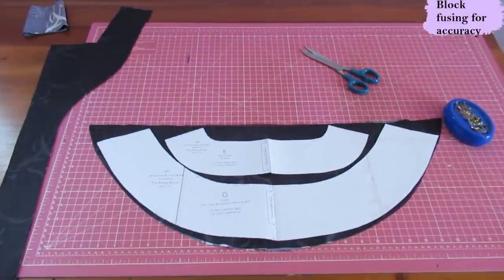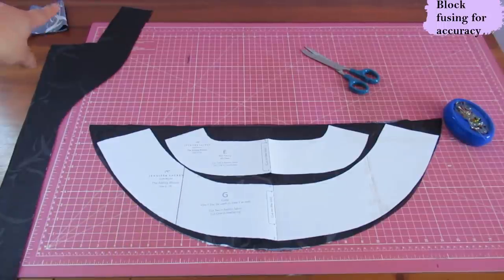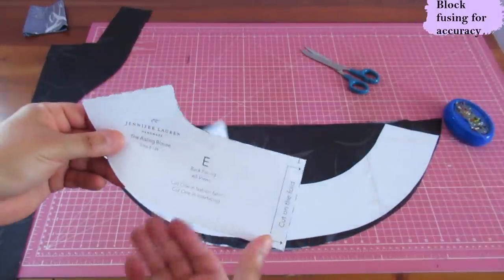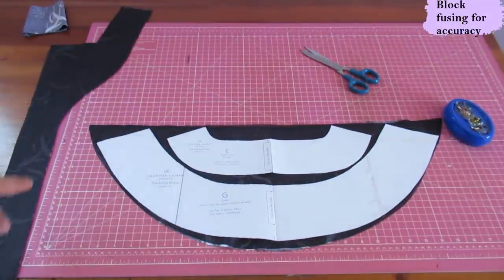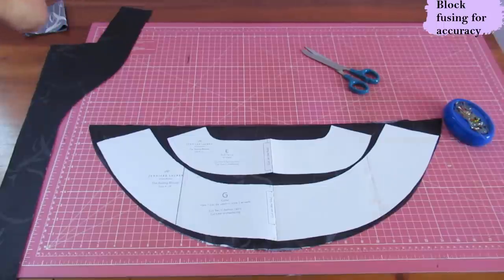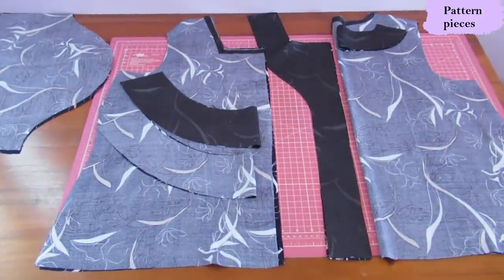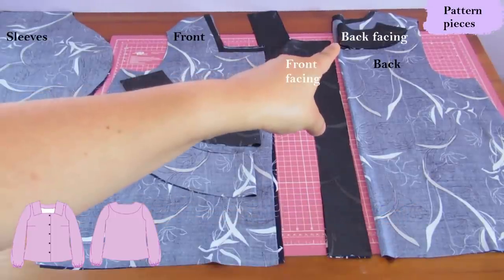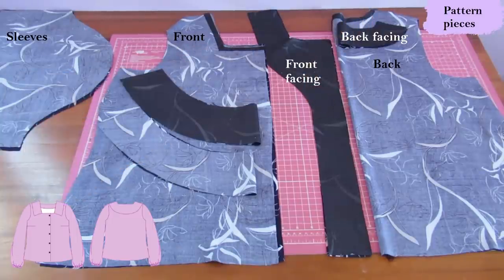I'm block-fusing as always to cut the collar and the facing pieces. This is the collar — it's quite big and you cut two of them: one is interfaced, one isn't. Most patterns give you half of the piece that you cut on the fold; I like to extend them and create one piece so I can cut in a single layer and avoid the fold — I think I can get it more precise that way. This is the front facing — I've already cut it out and block-fused it. Here are the pattern pieces for my Aisling Blouse. I've chosen the version with the most details. This is the back, cut on the fold. The back facing has already been interfaced.